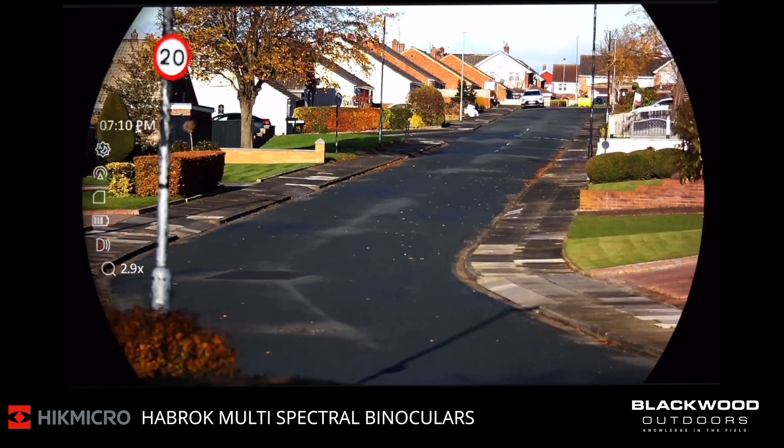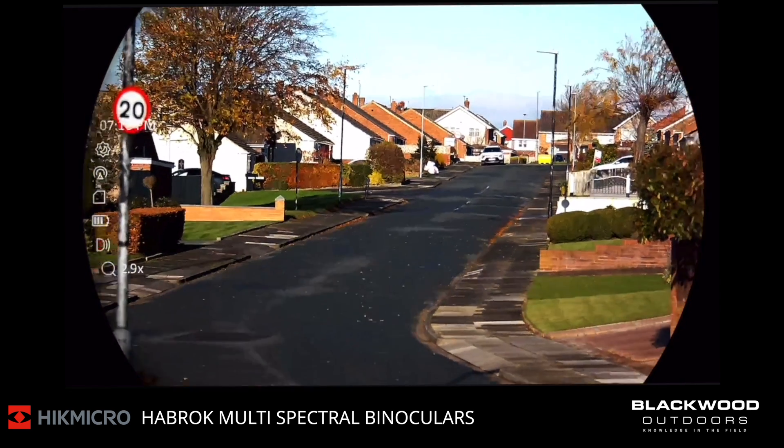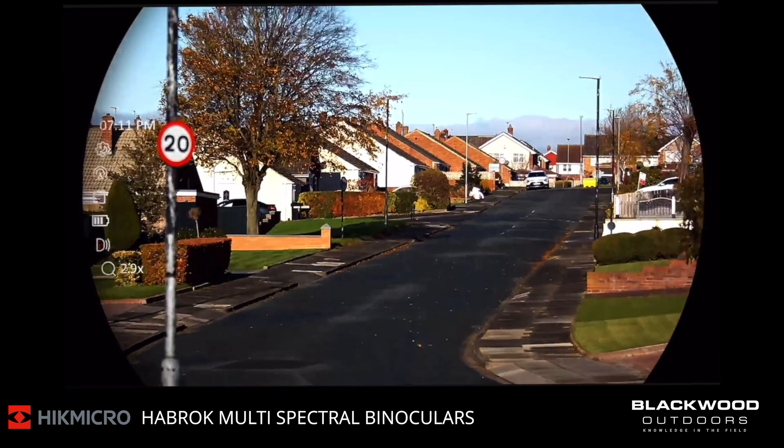This is the new HIC-Micro Habrock HQ35L model. This is a multi-spectral thermal binocular unit and I'm going to show you some of the features and the image quality through the device.